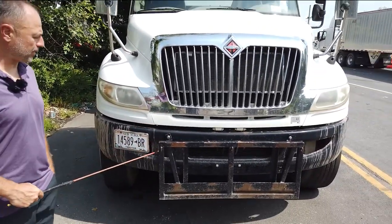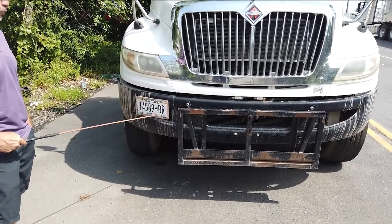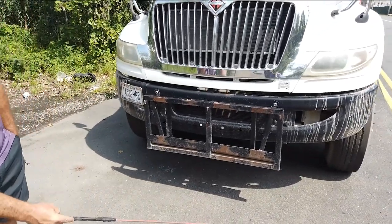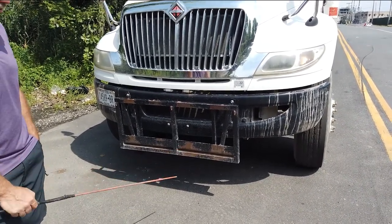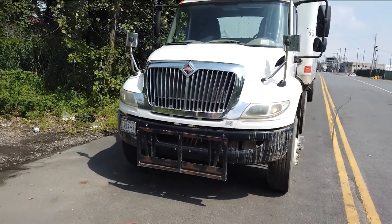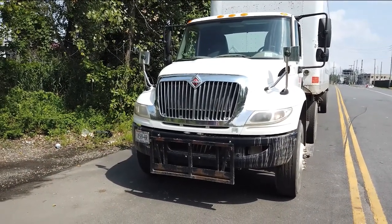Front bumper: properly mounted, secured to the frame with the hardware, no missing, no crack, bent, or broken. License plate: visible and clean. Underneath of the engine: no puddle on the ground, no leaking engine oil, antifreeze, steering fluid, or transmission fluid. The level of the vehicle is not leaning left or right — if any problems, low pressure in the tires or the suspension is broken.